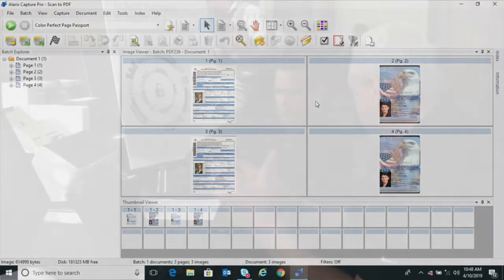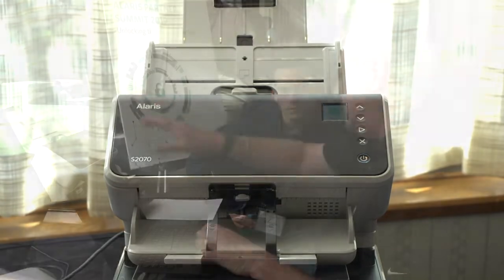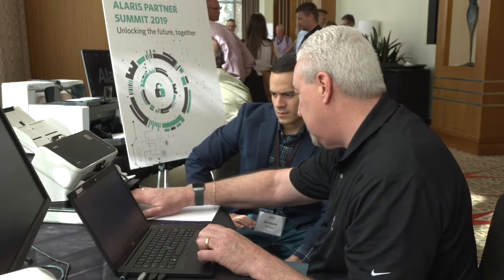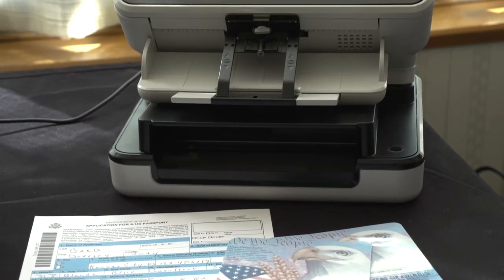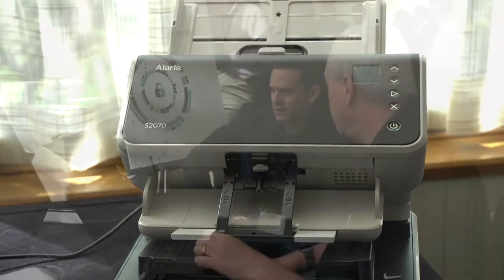Do you have to do something, or will it recognize where to pick it up? There's a micro switch in here, so if there's nothing in the feeder — it always looks for feeder number one first — if there's nothing there, it'll come down here to the flatbed. When you slide something in, it actually trips a little micro switch that tells it something is in there and it will start the scan. You can start with the passport or you can start with the application, either one, because it's just looking for information in either case.